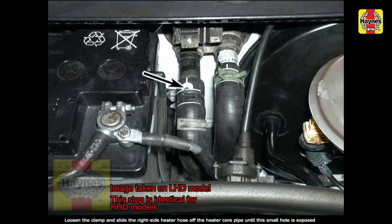Loosen the clamp and slide the heater core supply hose from its pipe until the bleed hole at the top of the hose is clear of the surface of the pipe. Do not disconnect the hose from the pipe completely.